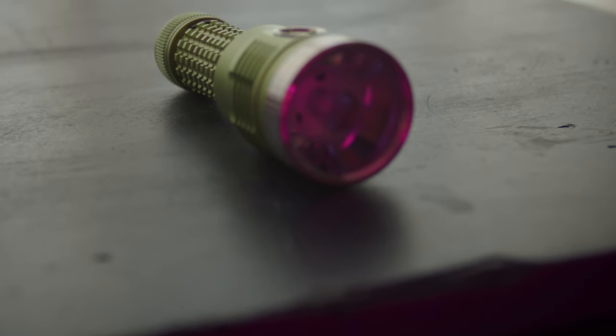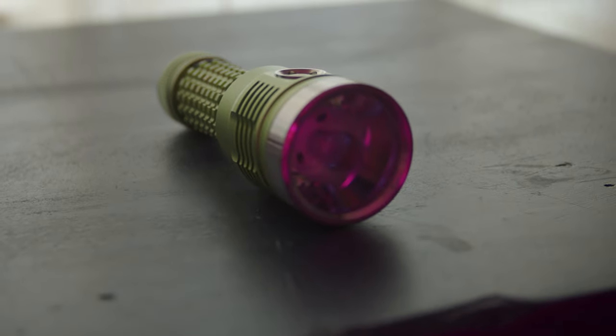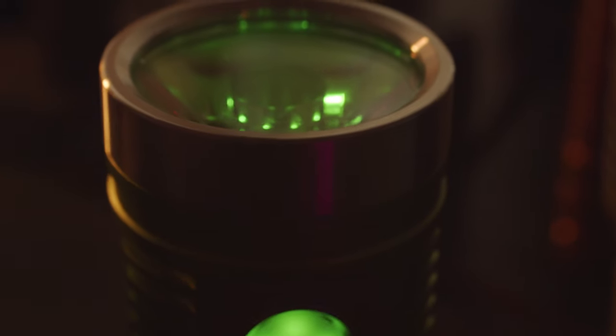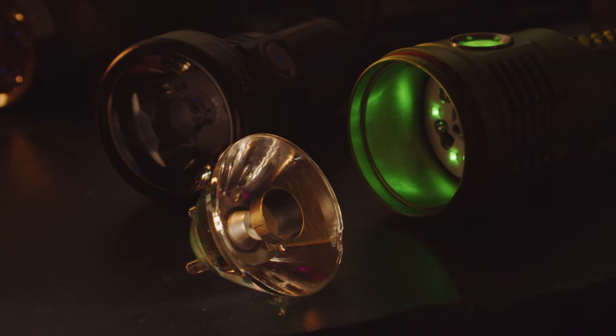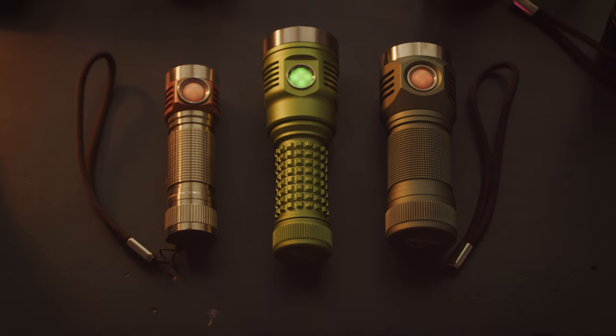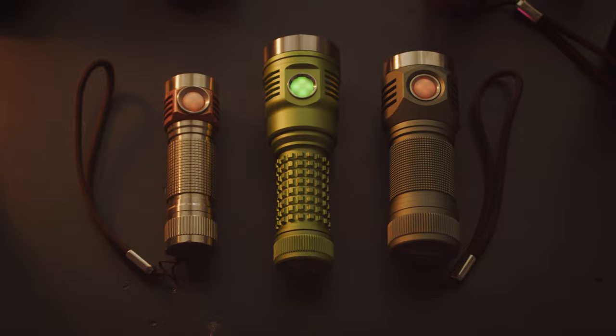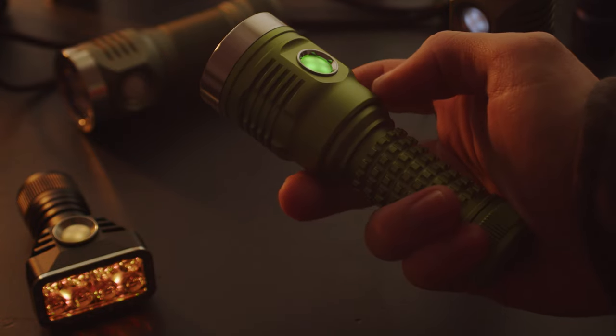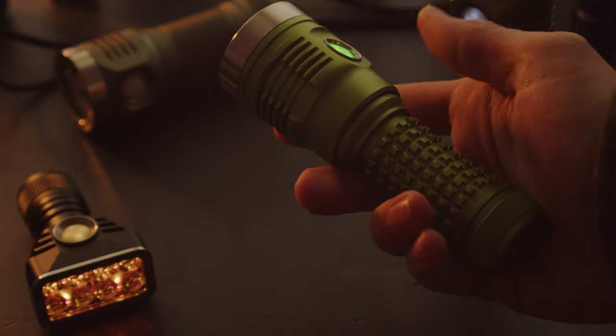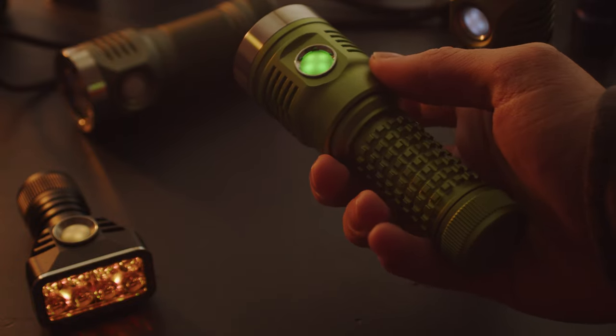The DM11 is a compact, single-emitter thrower in between the K1 and KR1, which runs off a 21700 cell. Instead of a reflector, it uses a large TIR optic — the same 35mm optic as the one used in a few other popular throwers. As a result, this is a pretty compact flashlight, very comparable to the D4S V2 in the hand. The DM11 has a really nice form factor, being just long enough to nicely fill the hand, while also being lightweight and easily carryable in a jacket pocket.